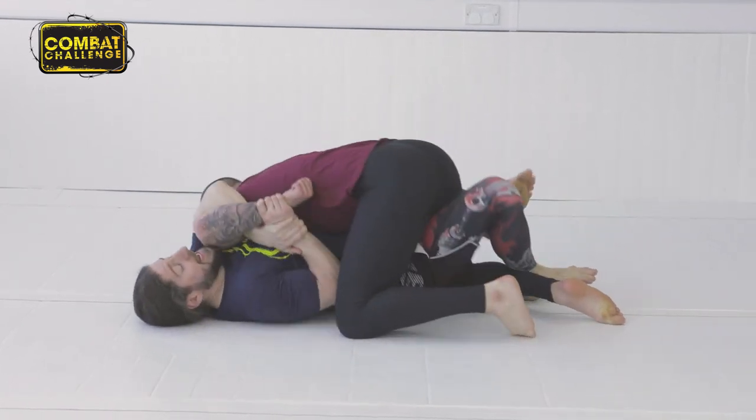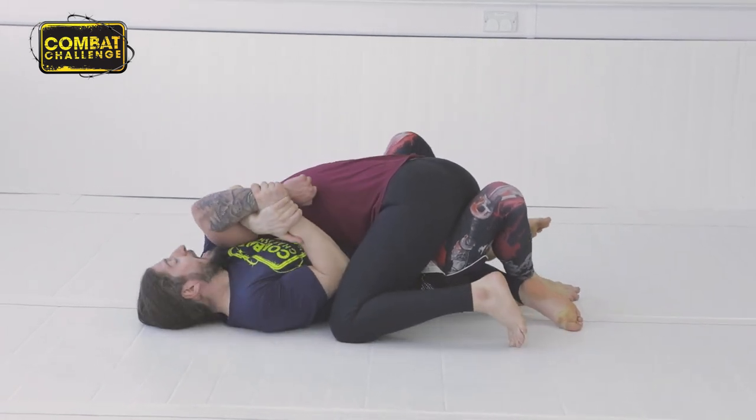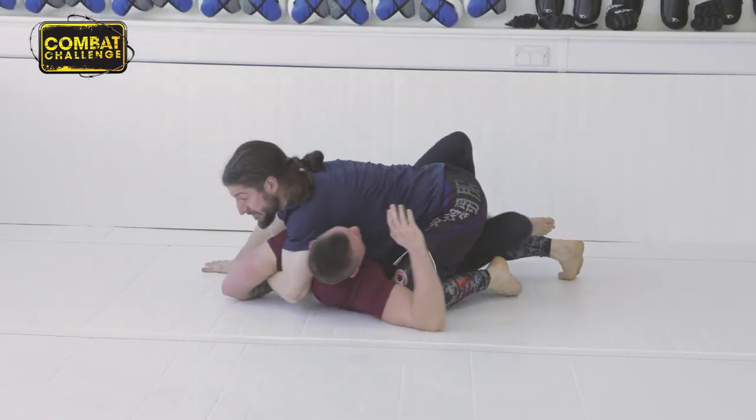From here, I link in between my hands, and then I throw my hips underneath — I'm going to go at 90 degrees to here. I lock it, I drive it up, and he begins to sweep. We get to here, I'm just going to spin around a little bit.